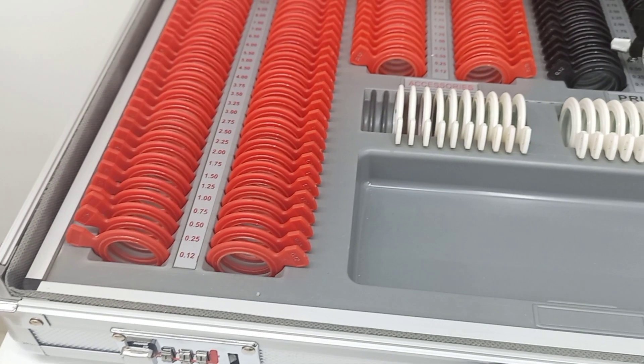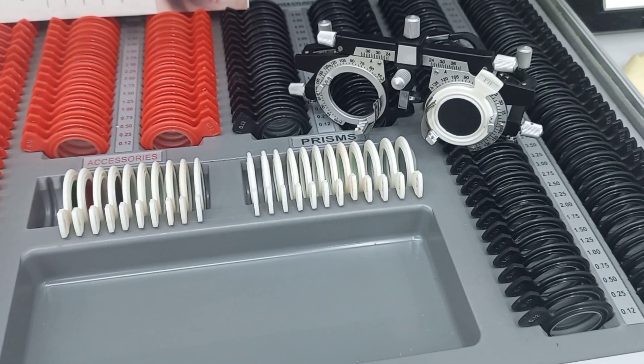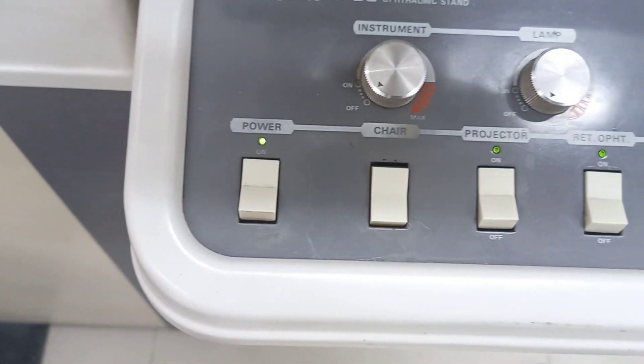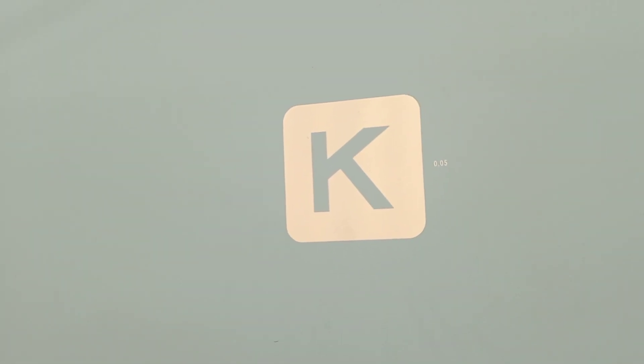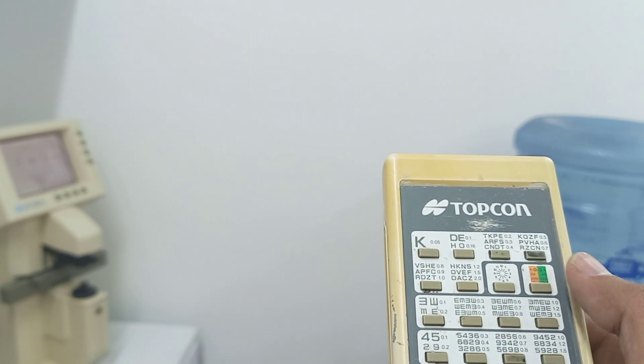The equipment required for this test includes a trial box, a universal trial frame, and a visual acuity Snellen chart. We also need to set up the Duochrome chart.